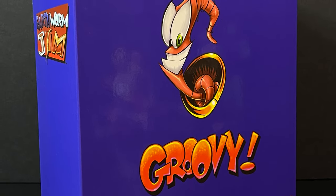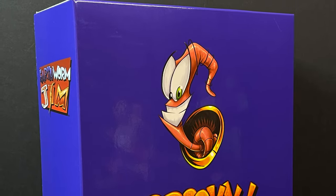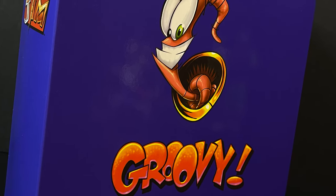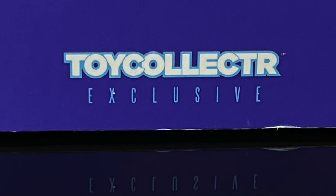Now, this isn't just any figure. This is from the days of Playmates Toys, SNES, Sega Genesis, and a little bit of the N64. I'm talking about Earthworm Jim, but this one being the Toy Collector Magazine exclusive mail-away edition.